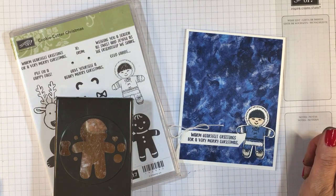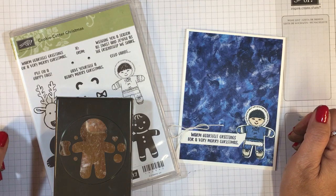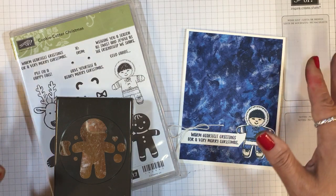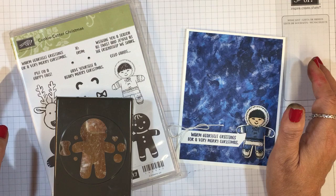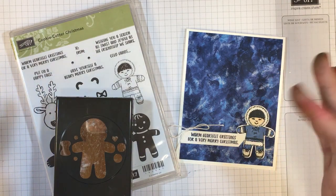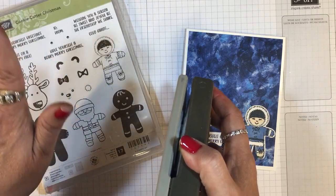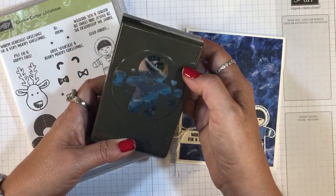Hi everyone, it's Lisa Brown and welcome to the fifth and last in a series of 2018 Christmas cards for my Christmas in July week on Ink and Inspirations. For this last card, I wanted to do a really cute and simple card that would be just right to send to children, grandchildren, nieces, nephews. I chose the Cookie Cutter Christmas Stamp Set carried over from last year and the Cookie Cutter Builder Punch.